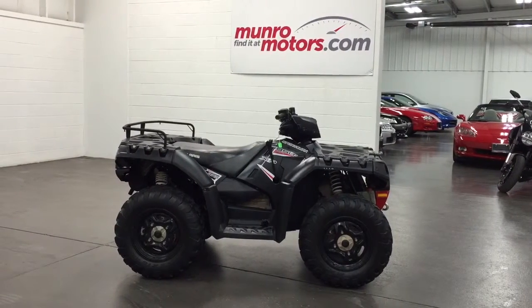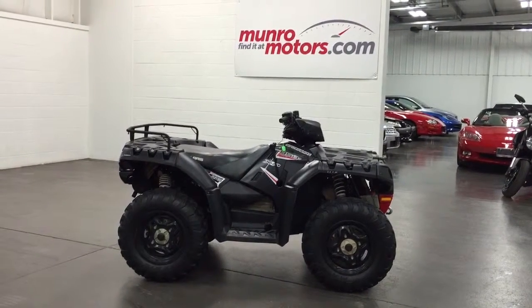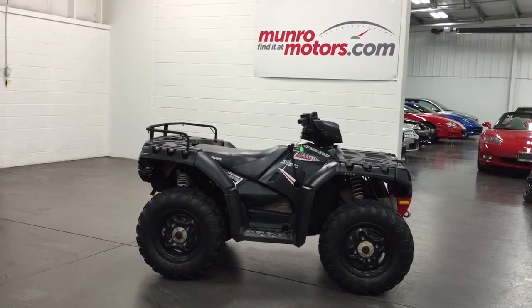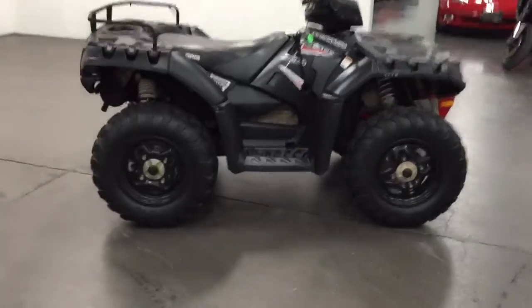Welcome to MonroeMotors.com. Here we have a 2013 Sportsman Polaris 850 XP EFI — the heavy-duty one with the 850 engine.